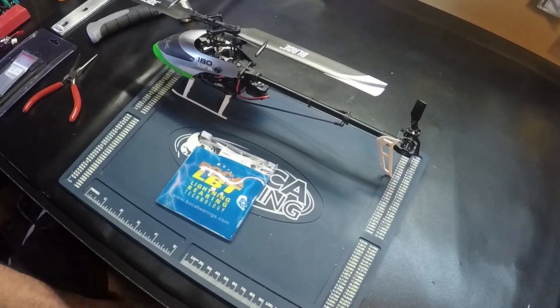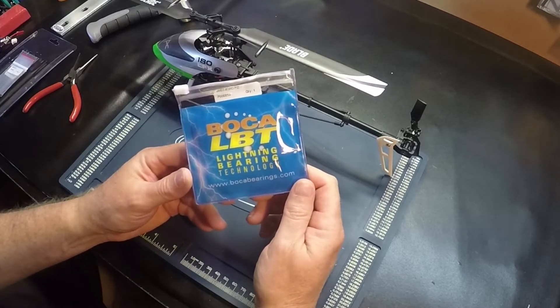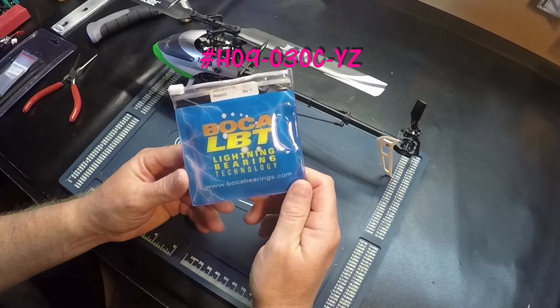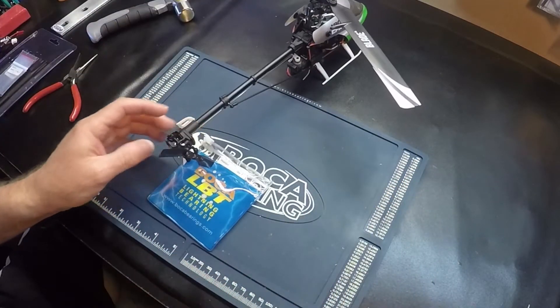Hello pilots, today we're working on the Blade 180 CFX. We're going to change all the bearings and replace them with the Boca bearing kit for the 180. We're going to start off with the tail grips first.